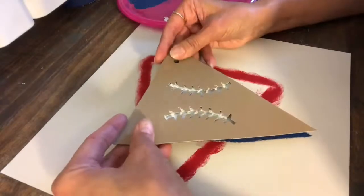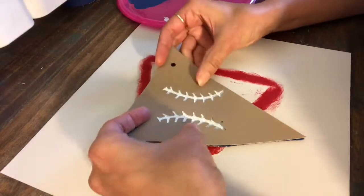I line up the tops to make sure it's nice and straight.